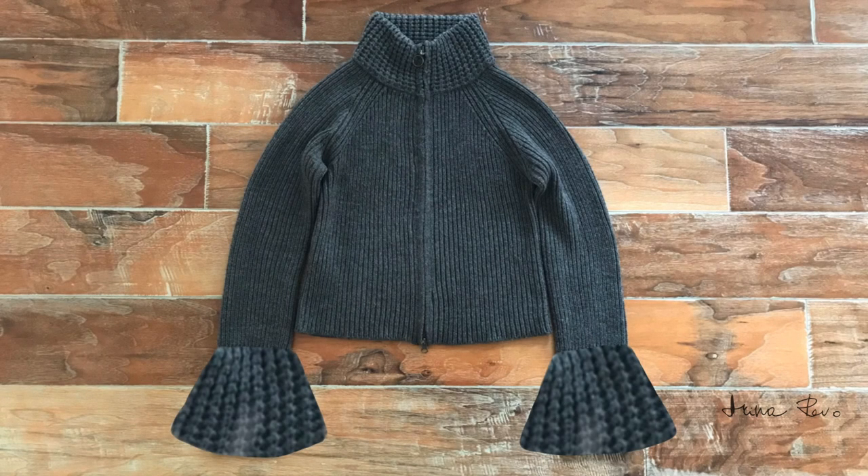In this video I'd like to share with you my experience with remodeling a store-bought cardigan. Unfortunately I did not take the before photo, so this is my attempt at reproducing the before look on my computer.